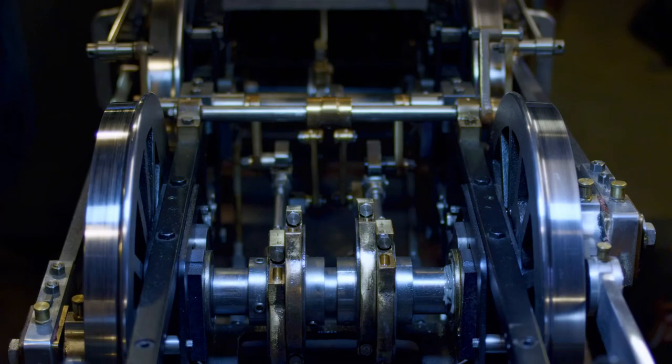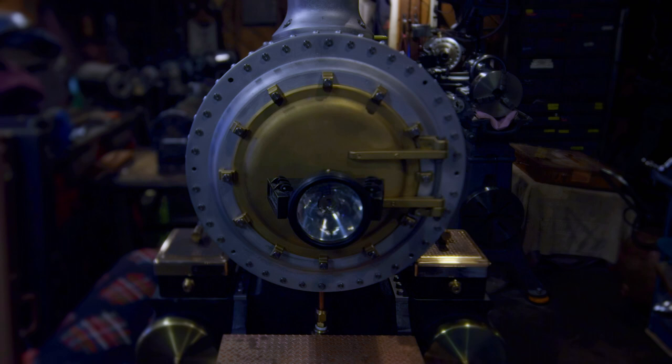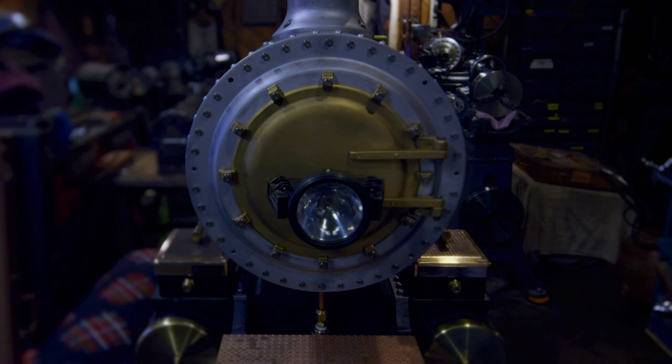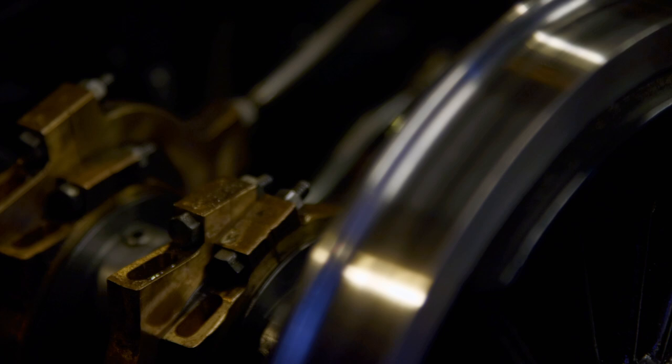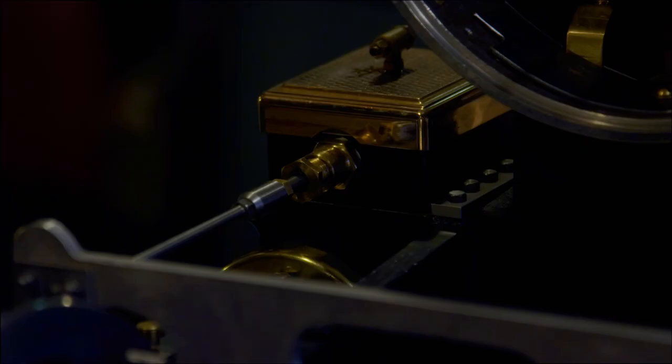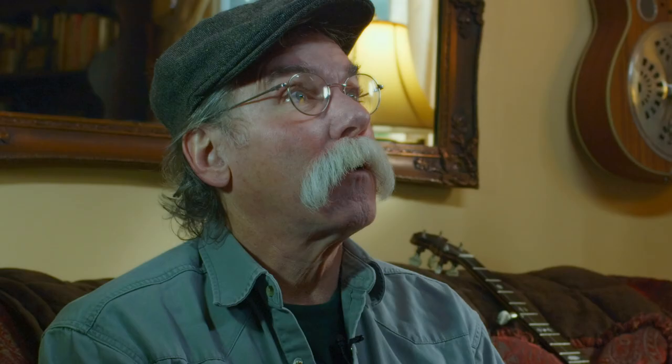The X44 is a locomotive I'm building. I've built several steam engines over the years, but this is the largest one. It's nearing completion — I'm just finishing the boiler. It's a 10-wheeler with Stephenson valve gear, modeled after a locomotive that ran on our local railroad, the Northwestern Pacific, which runs from Eureka down to San Francisco. There were quite a few of these type of locomotives on that railroad.